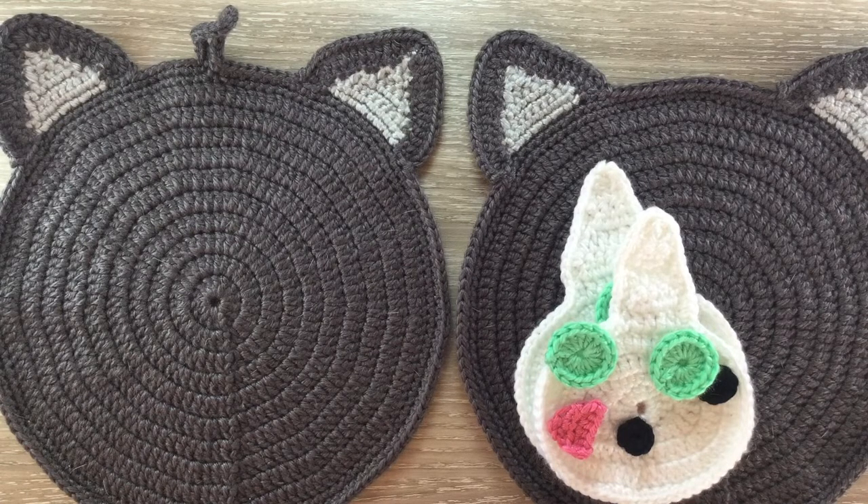I'll be adding a face to both sides of the bag but that isn't necessary. In this video I'll be showing you how to crochet the side and strap piece, which is worked in one piece, and also showing you how to put the bag together.